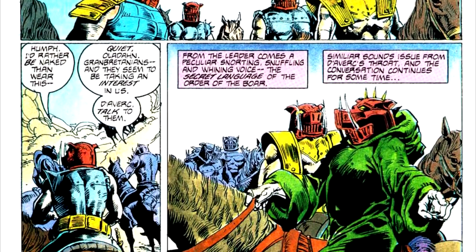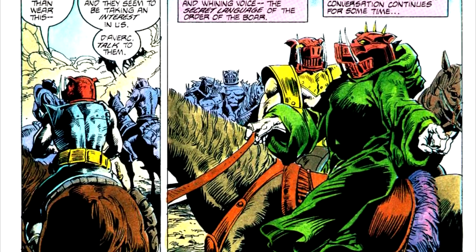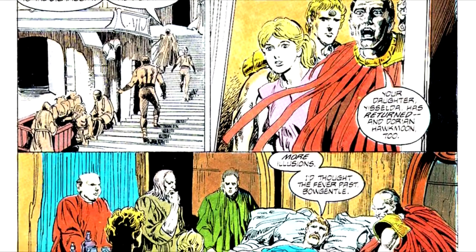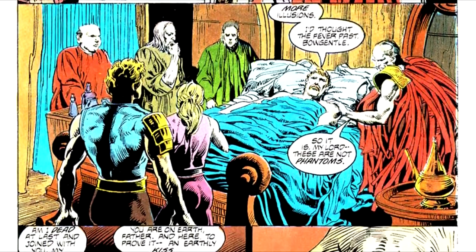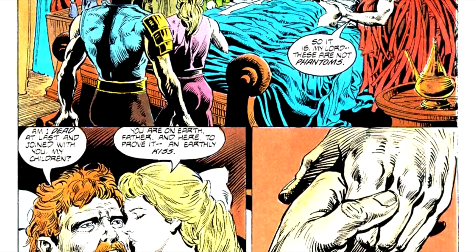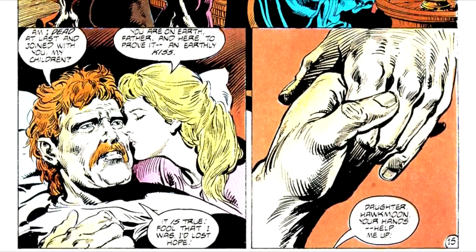Our heroes reach Camarg and rejoin the ailing Count Brass, who is wounded in battle and has started to give up hope of life after the loss of his daughter and of Hawkmoon. On being reunited, Count Brass regains his strength, and the forces of Castle Brass manage to push back the Dark Empire's forces far enough that the device Hawkmoon brought with him can be activated, and Castle Brass is shifted to another plane of existence, frustrating Baron Melanadus once again.